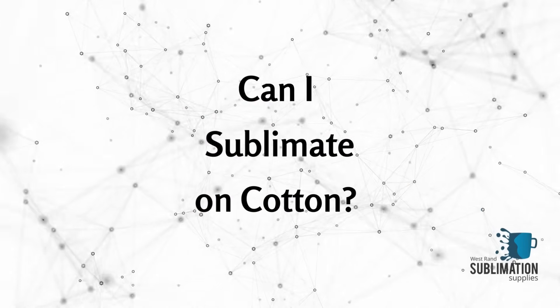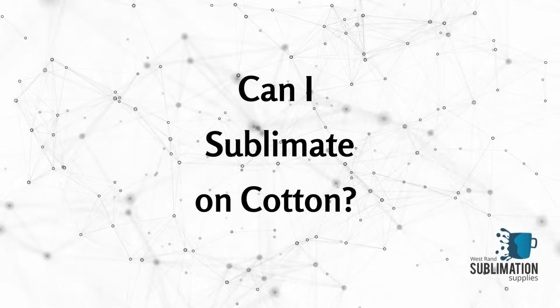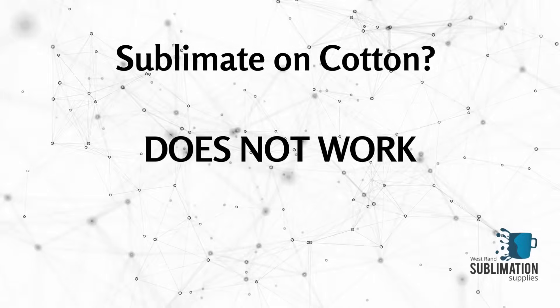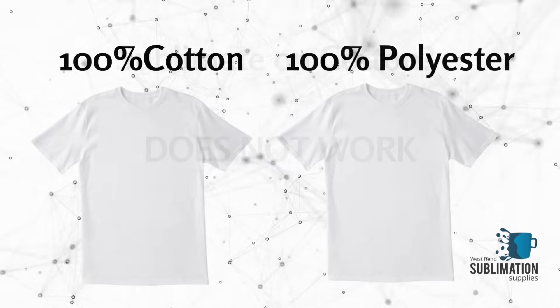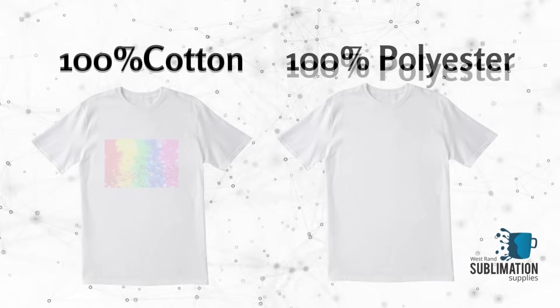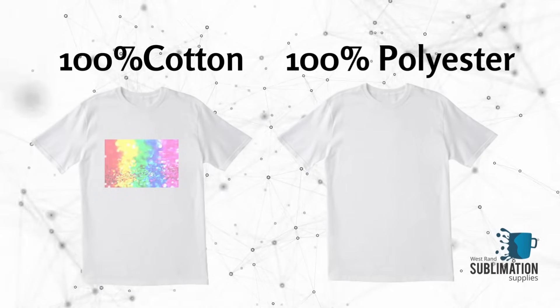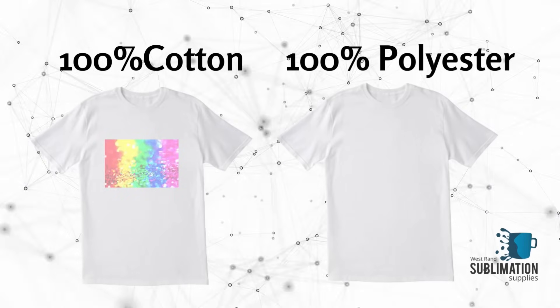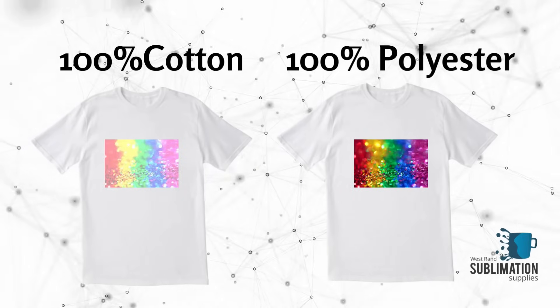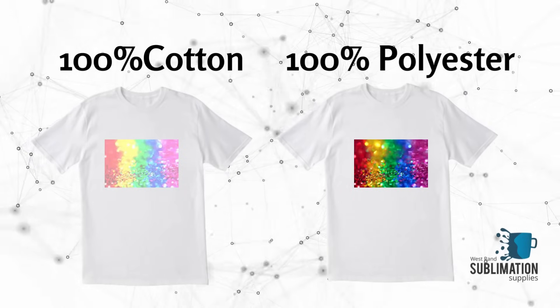So what about sublimating on cotton? The short answer is that it does not work. When heat is applied to the ink and cotton, the cotton fibers do not produce open cavities as the polymer material does. The ink simply attaches as a solid on top of the smooth surface of the cotton fibers. It does not produce a vivid image and simply washes off with the first wash.